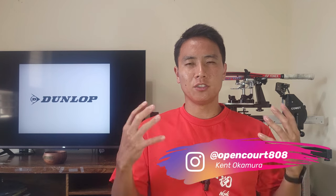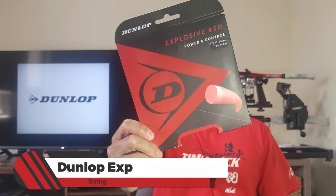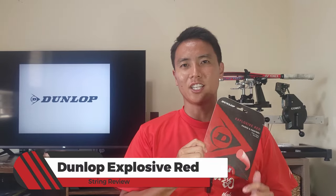Welcome to another string review right here on Open Cork. I'm Kent, the creator of this channel, and on today's string review we're taking a look at the Dunlop Explosive Red. Let's check it out.